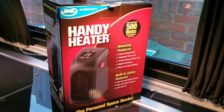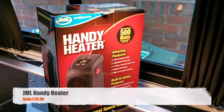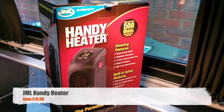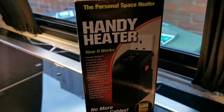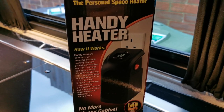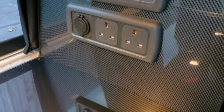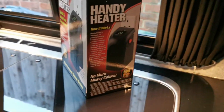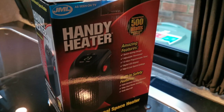So here we have the JML Handy Heater. I've just picked this up from one of the shops in town and it looks pretty good for 20 quid. It plugs straight into your electrical point. I've just had a sudden thought that where my power point is, it might not actually fit — so this might be going back — but we're going to unbox it, have a little look, see what's in there and give it a go.